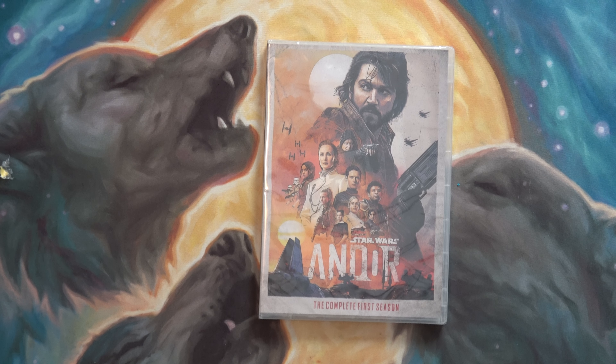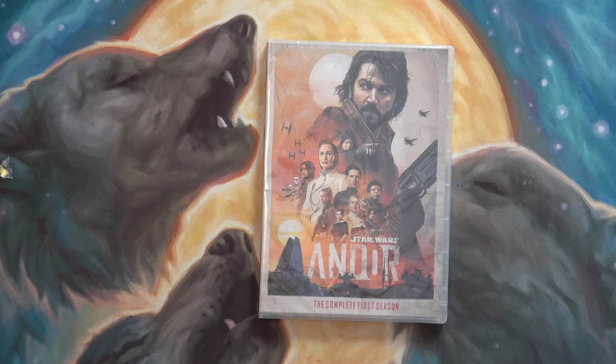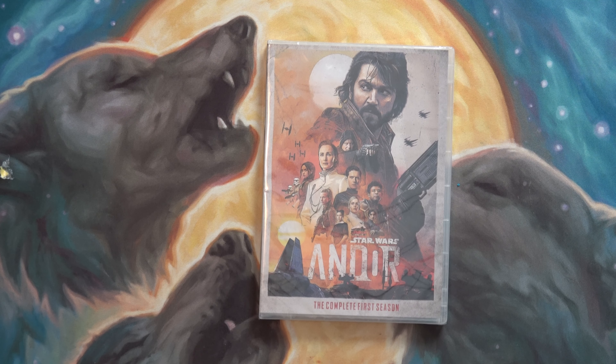Hello and welcome to the channel. I got this in the mail earlier today — I got this from China off of eBay. It seems to be the only place I can actually get a physical copy of the Disney Plus shows. This basically cost me as much as a one-month subscription to Disney Plus.